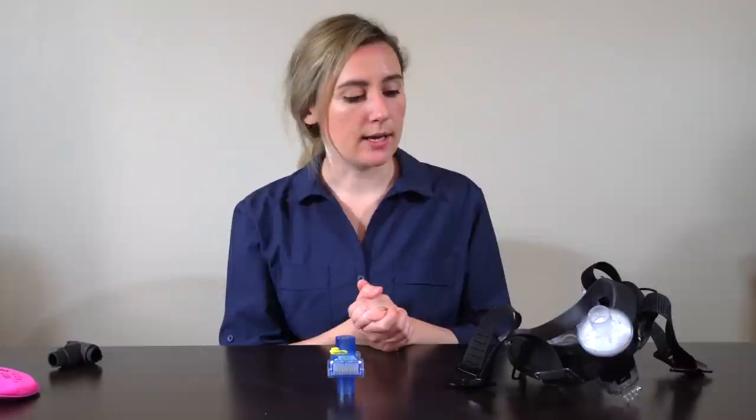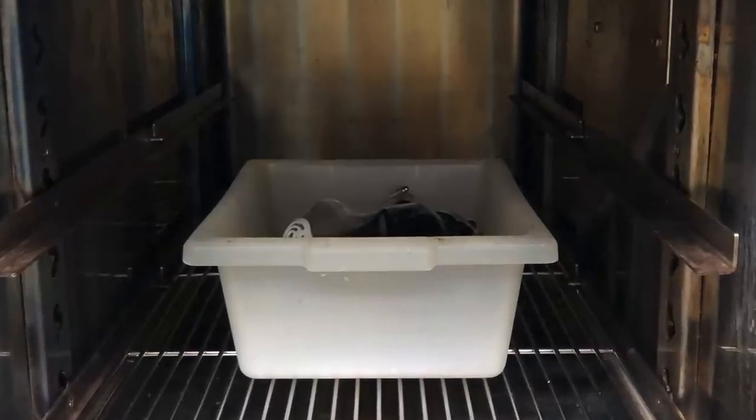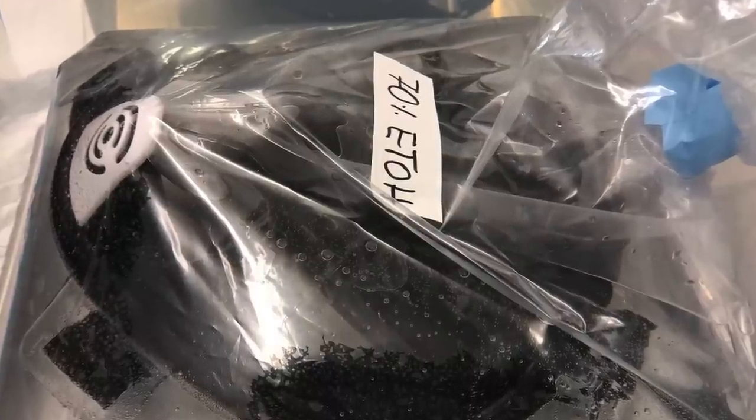It's important to disassemble this and clean it according to the parameters in the documents we've published online — specifically the autoclaving of the main mask, and the decontamination procedures for the filter and the printed coupler.